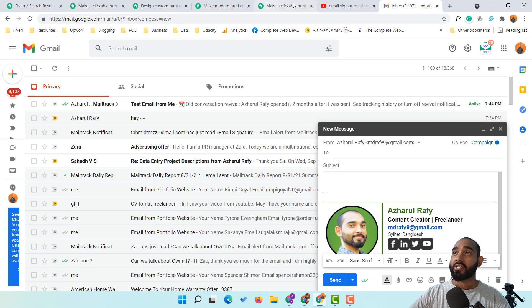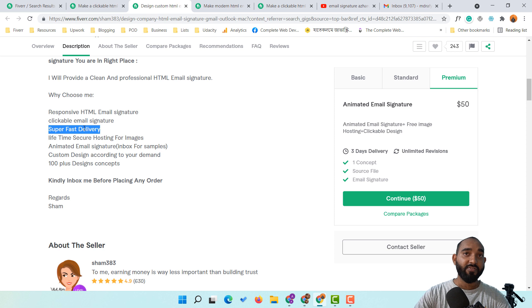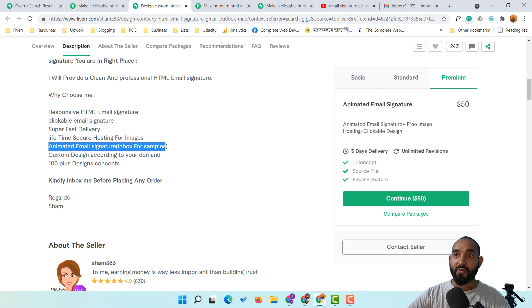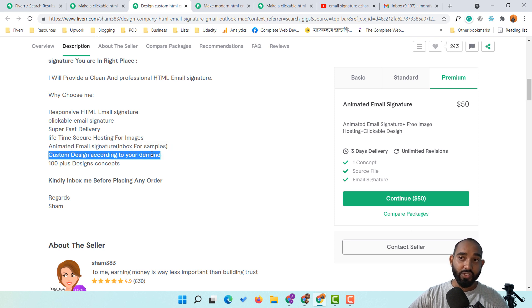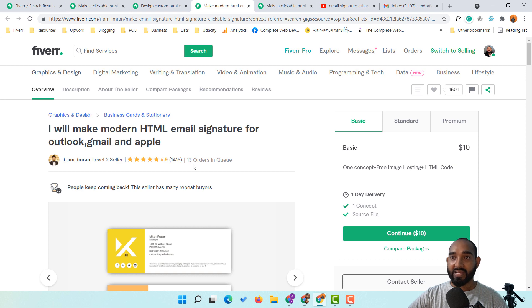Other features sellers offer include super-fast delivery, lifetime secure hosting for images — meaning they host the client's profile image on a reliable hosting platform — and animated email signatures where icons may have animations. Custom design according to the client's demand is also standard. These are the kinds of value-adds you can offer in your own gig packages.